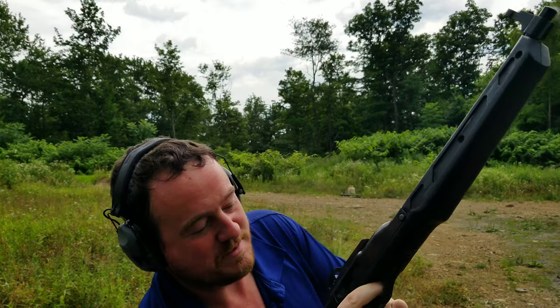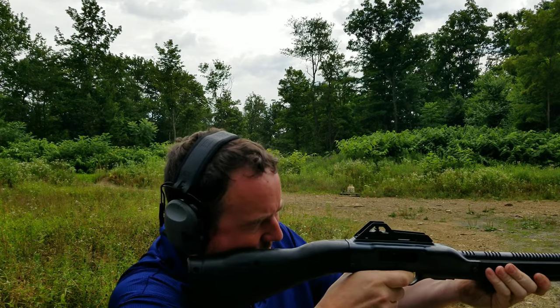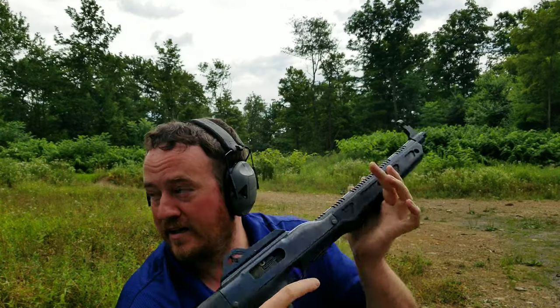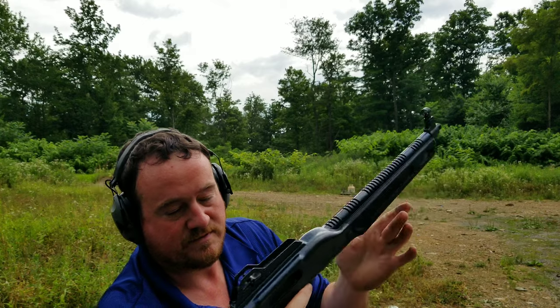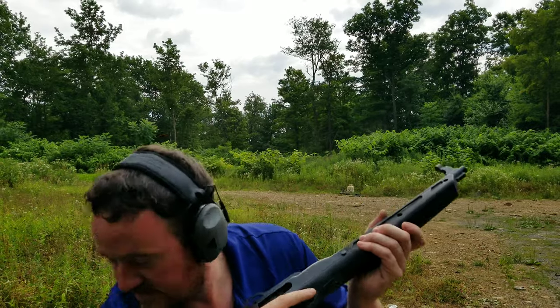Ran good. The iron sights are not near as nice as a red dot — you could put a red dot on the Hi-Point, which would improve it drastically. It's kind of hard to get on target with the peep sights. But it runs good, and like I said, I got it for 75 bucks a long time ago. If this is all you can afford, it slings nine-millimeter and works good — there it is.